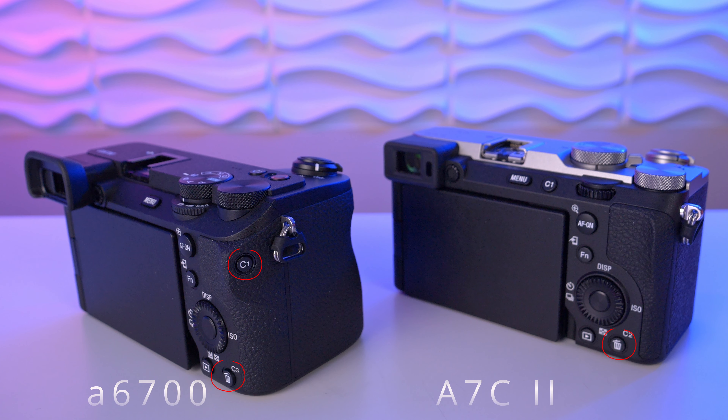The still, movie, and S&Q dials are very different. The layout is different and strangely the rotation direction is also different. It's confusing, especially when you want to keep working with both cameras, but it's not enough to give a point for either. Mode dial and rear dial sit a little differently too — something you easily get used to, and not enough to assign a point for this category.